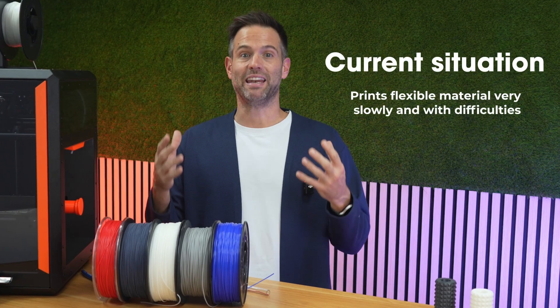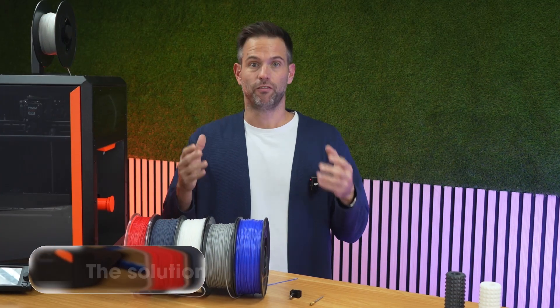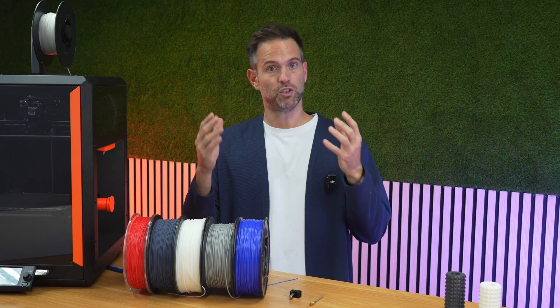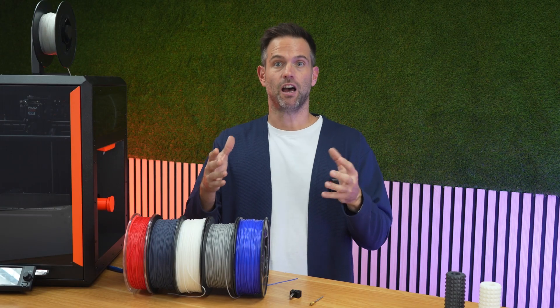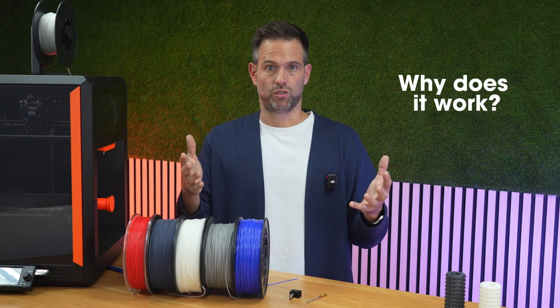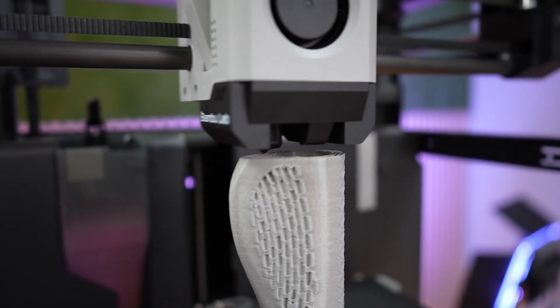So it forces you to print very slowly, and even makes the softer materials hard to use. The solution: Filaflex 2.2mm is a passive solution — 2.2mm filament plus a hotend with a modified internal channel. Why does it work? We increase the filament diameter: more cross-section equals more bending stiffness.